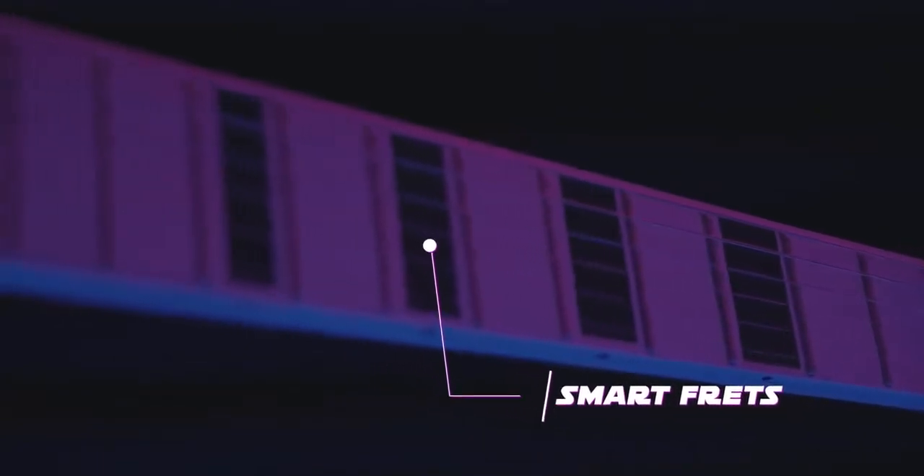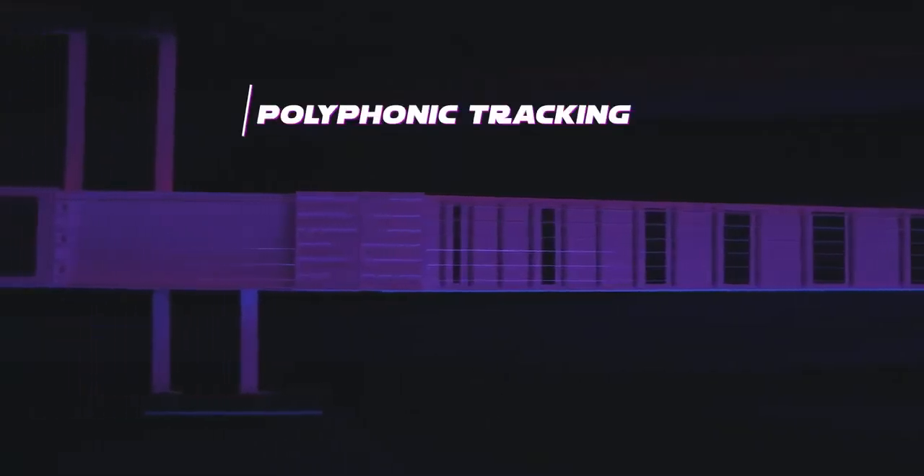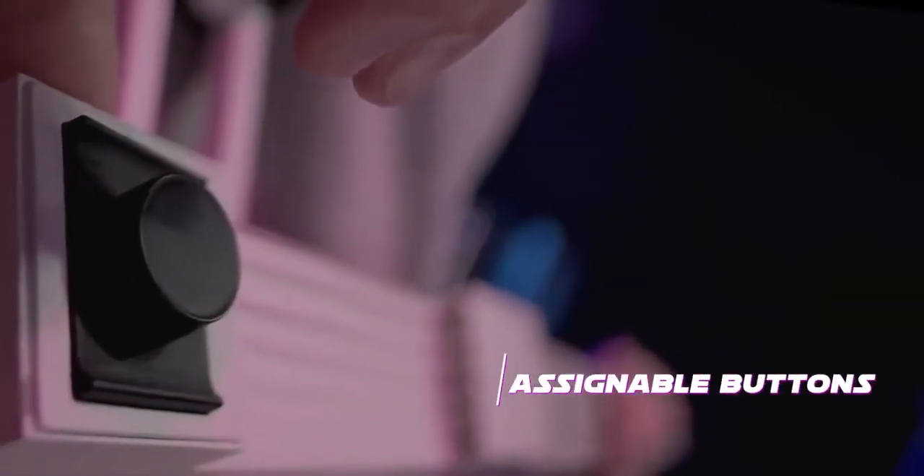With smart frets that read the position of your fingers and two sets of optical sensors on each string, Jemmy Evo is optimized for polyphonic tracking with minimal latency. An extended set of MIDI mappable controls, including a built-in accelerometer, will empower you with multidimensional expressiveness.